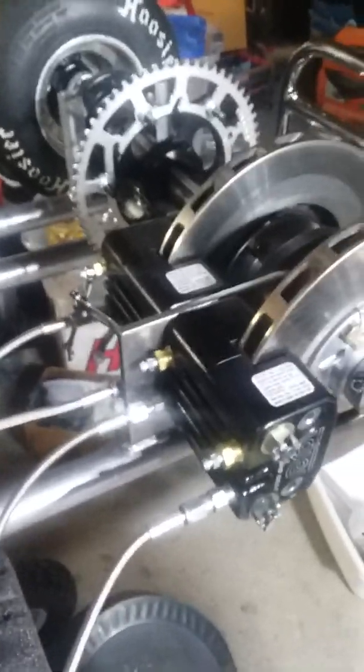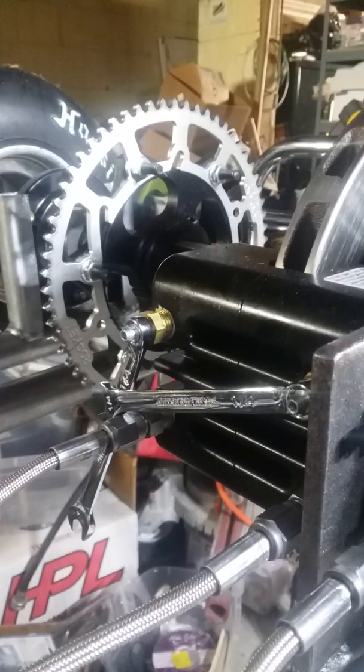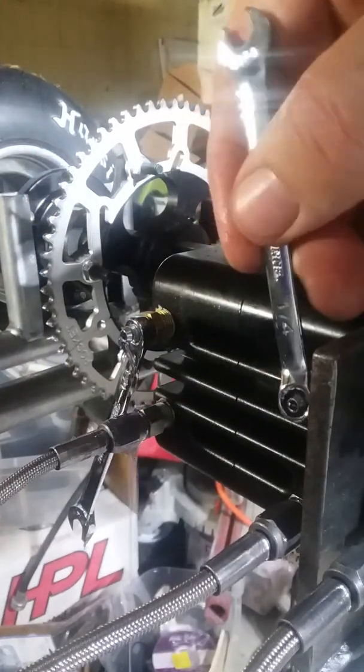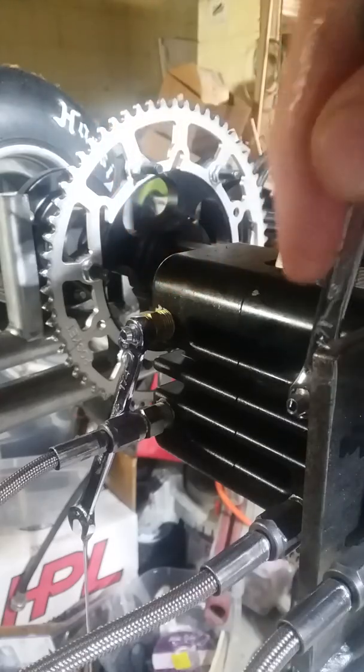I've got my bleeders open — I've only got two hands here so I'm gonna mount the camera. That's been my problem: I haven't been able to get all the air out. Now I'm gonna force some fluid in there. There's some air coming out of that one — there we go, we've got fluid coming out of both of them. I'm gonna keep the pressure on.